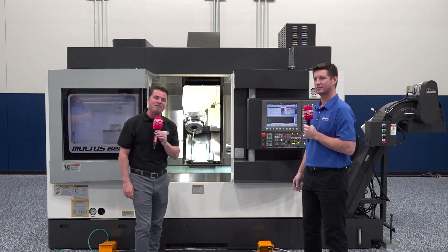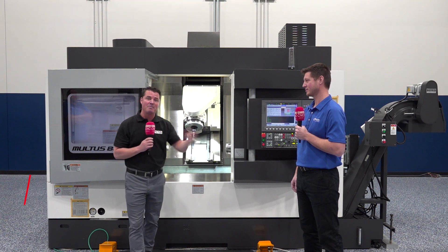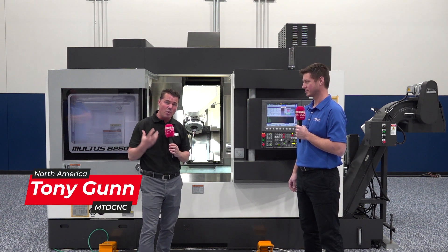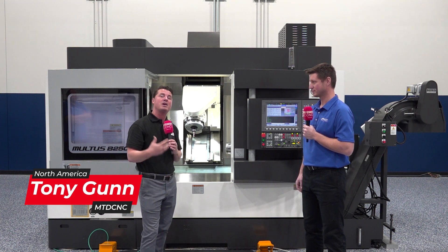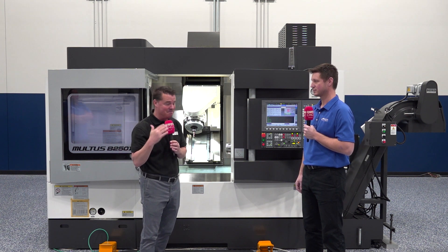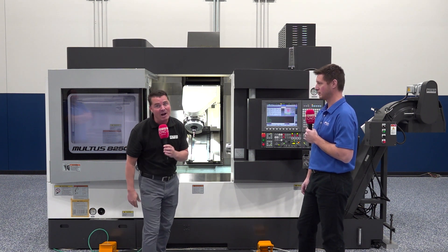Welcome back to MTD CNC. I am standing in front of a beautiful Okuma machine with my buddy Andrew. Andrew and I are going to talk about the versatility and the wave of the future of what this machine can bring to you. When we think about a turning center, how many of us immediately think of turret changes? This one is a bit different, and we're going to find out who, what, when, why, how, and where.